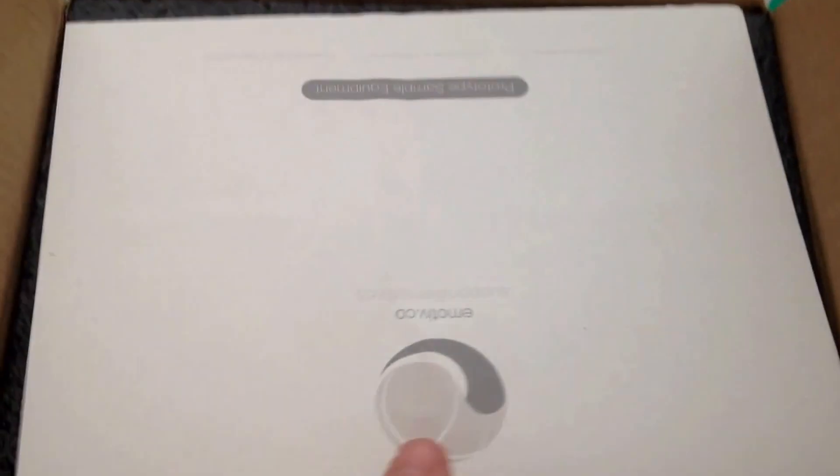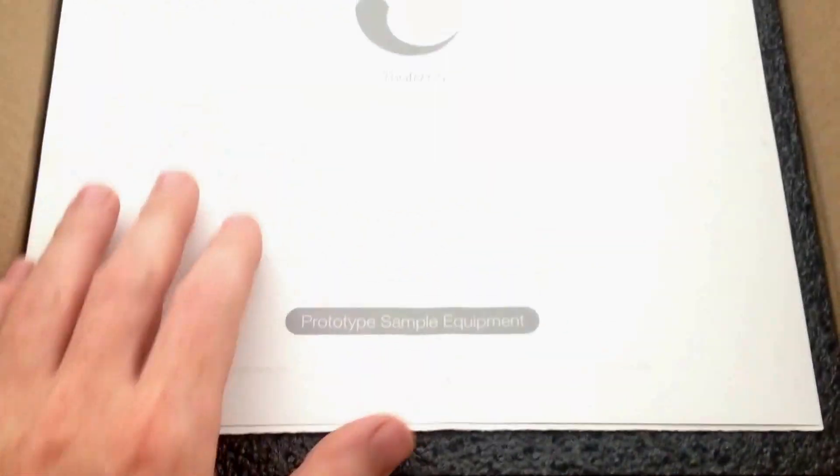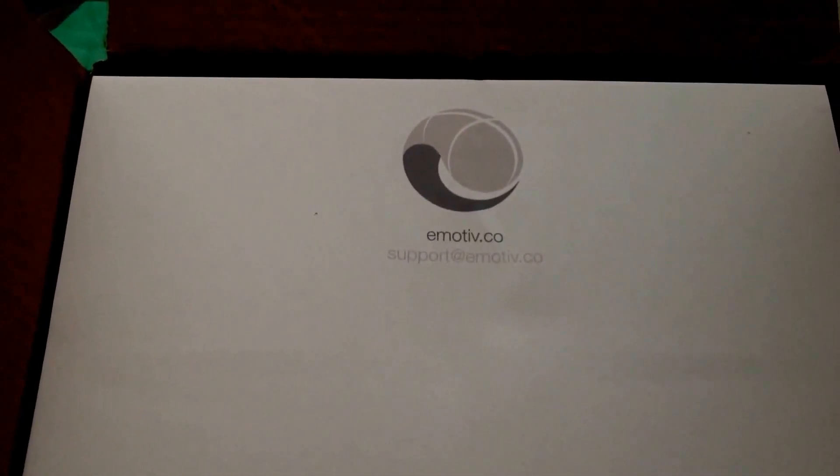Let's turn it around. Prototype sample equipment. Is there anything inside? All right, so that's the first thing you get to see when you open this package. Let's take a look at the rest.